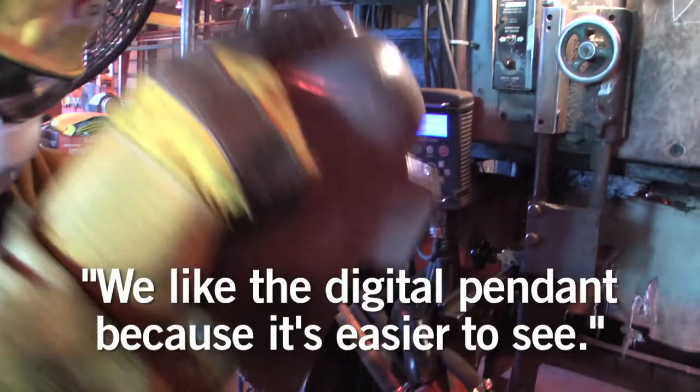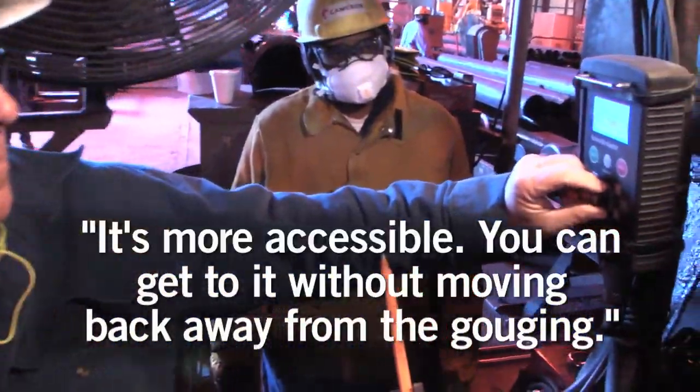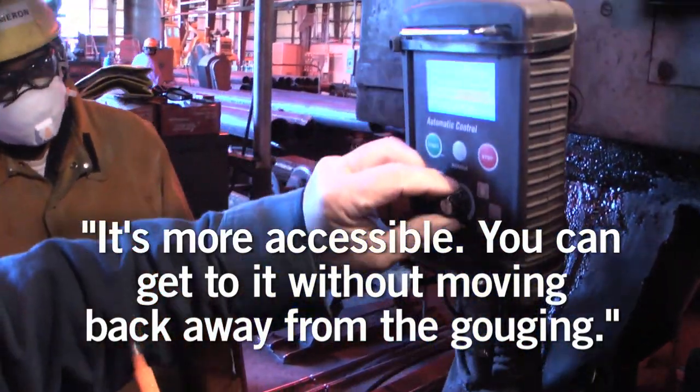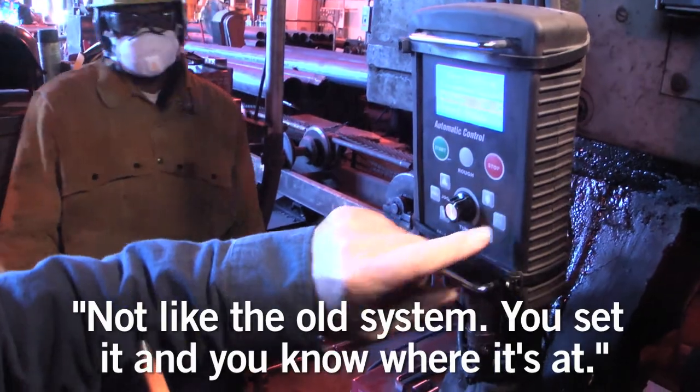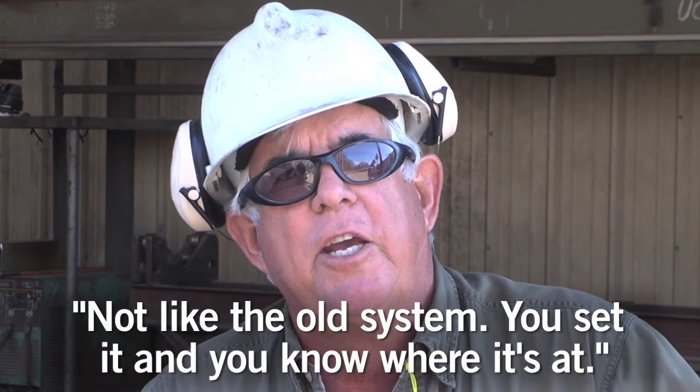We like the digital pendant because it's easier to see, more accessible. You can get to it without moving back away from the gouge. It was real easy to set, and it's not like the old system — you set it and you know where it's at, you lock it in.